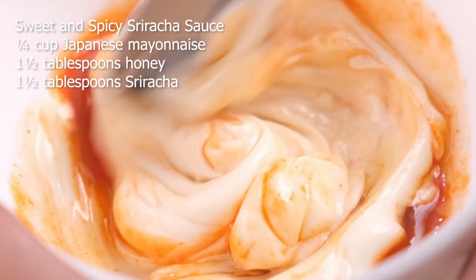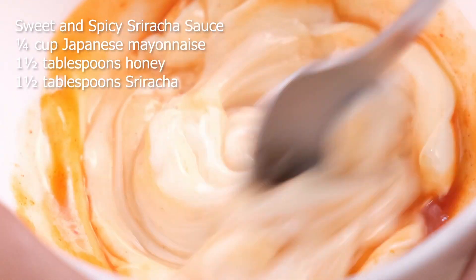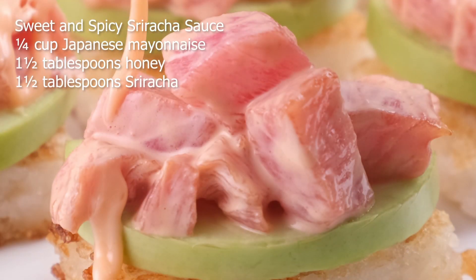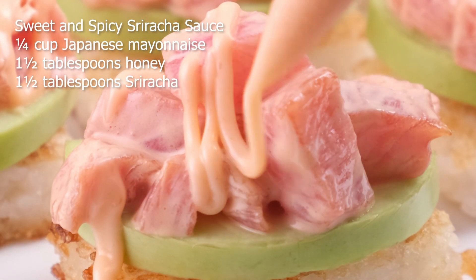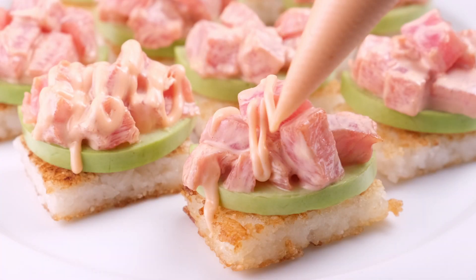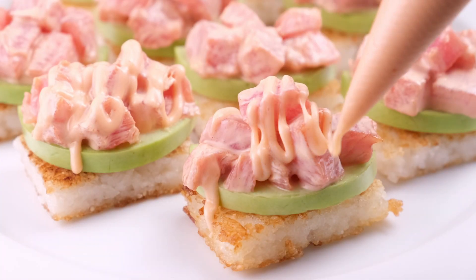Prepare the sweet and spicy sriracha sauce, which is what we'll use to top this delicious concoction. In a bowl, combine the Japanese mayo, honey, and sriracha. Mix until well combined. Top the crispy rice sushi with thinly sliced avocado and drizzle with gorgeous drizzles of the sweet and spicy sriracha sauce.